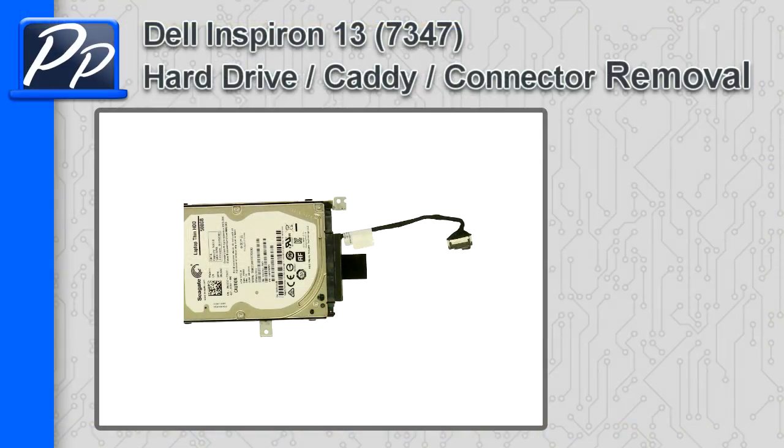Hey guys, it's Roscoe with Parts People. In this video, I'm going to show you how to remove the hard drive, caddy, and connector on an Inspiron 13 7347.